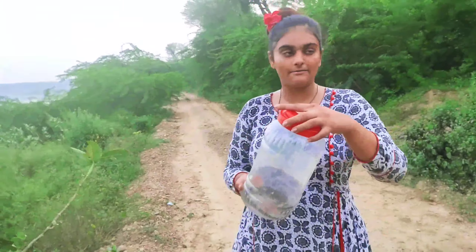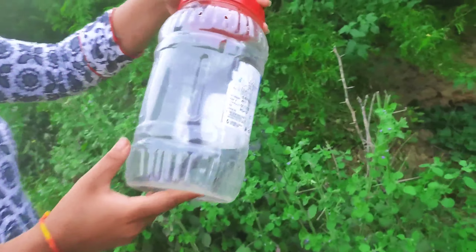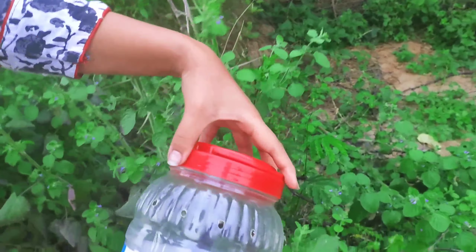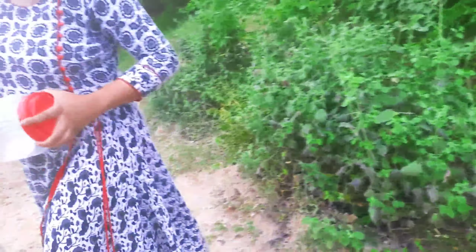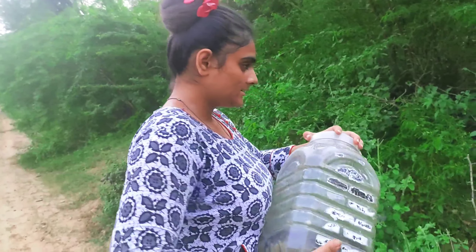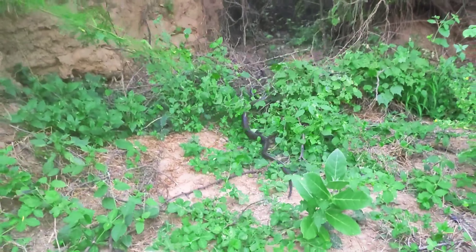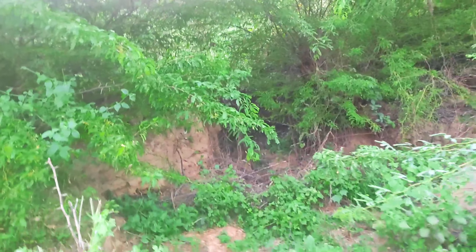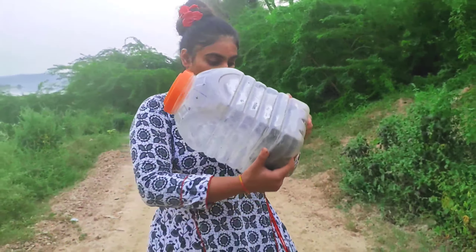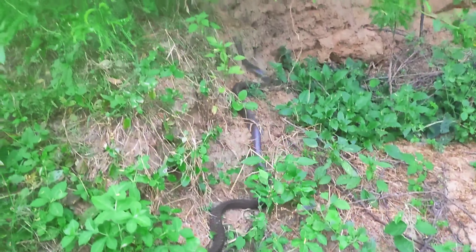This is a small one — let's leave it here, this is a good place. This is a big red snake, around 7 feet. This is not even more than 7 feet. This is also a big red snake, about 7 to 6 feet. Also gone.